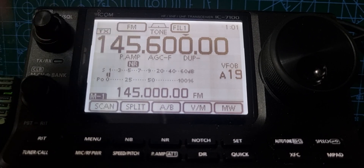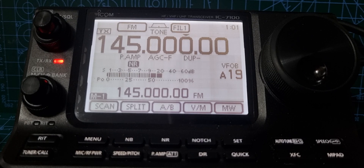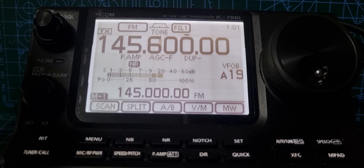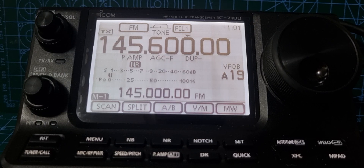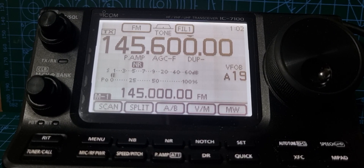You can see we're receiving the repeater with no problem. That's it! You've got your output, your input, and if you key the mic you can see the A band, tone is on, duplex shift is on, etc. Thanks for watching my channel — 73, all the best!